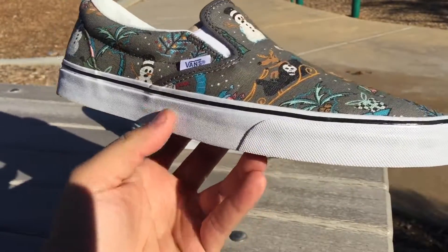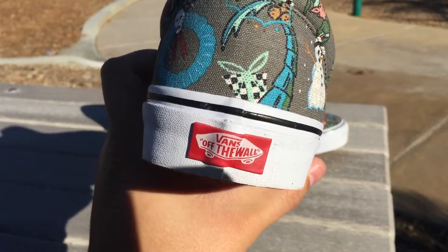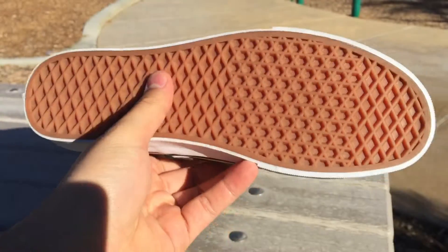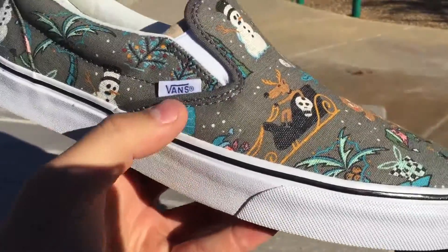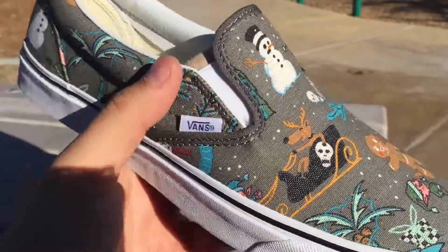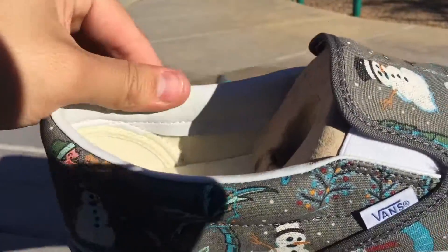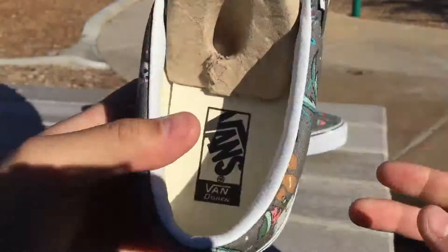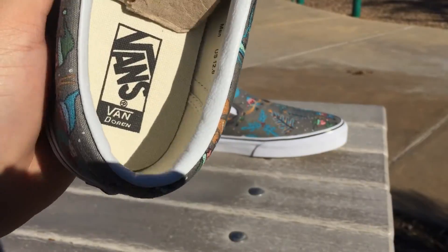The foxing here is in a white color, with the black foxing stripe and a red Off The Wall heel tab on the back. Standard gum waffle sole — nothing special there. You've got the white Vans flag with the blue Vans logo, the white elastic band, and a white pleather lining the collar of the shoe. On the interior, we have the natural color with the Vans Van Doran graphic.